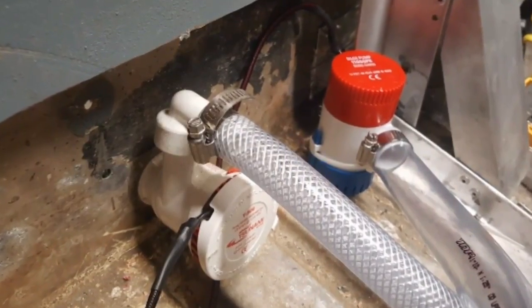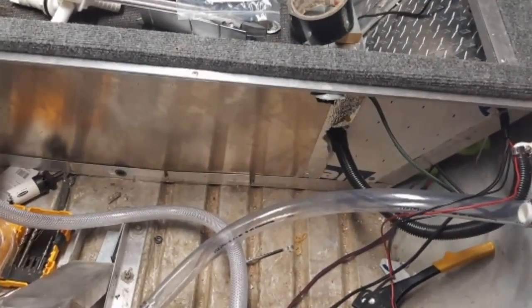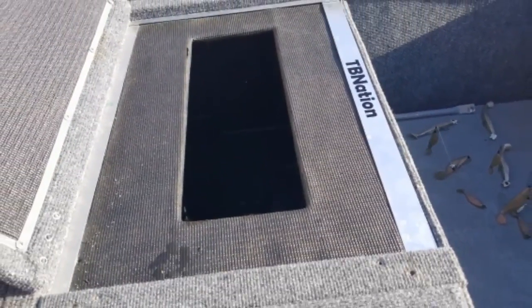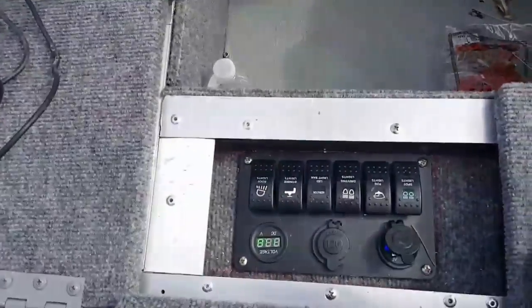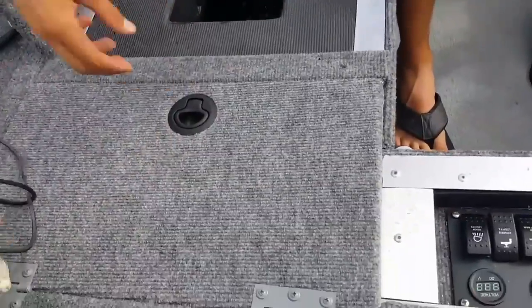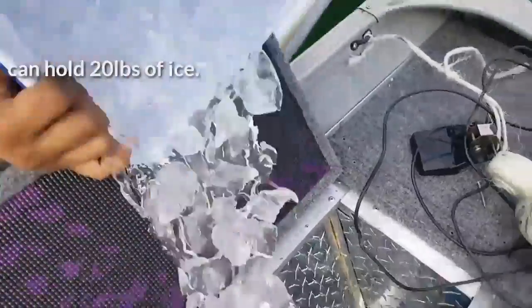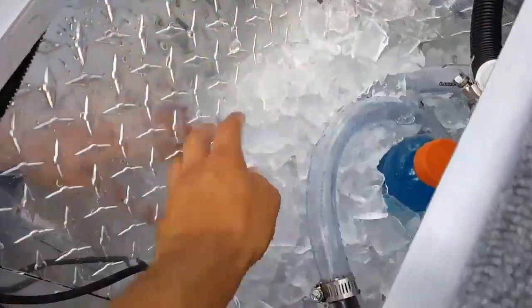We've now installed the pumps and started running electronics and wiring through the electric box. We installed the through-hole fittings at the appropriate height above the boat's center line and water line. Everything is ran clean and ready for testing, wired to a switch panel. Here's the finished product ready to test on the lake — with actual ice in it. Now we're at the switch panel and going to run the fill pump to fill this live well up.